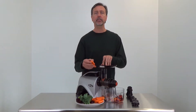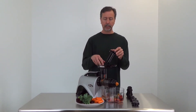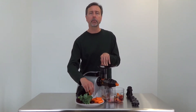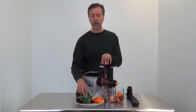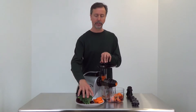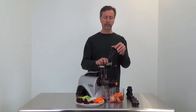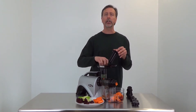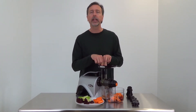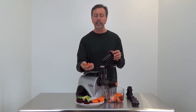Even though this juicer turns at 80 revolutions per minute and you do need to maintain a bit of pressure, I find the juicing goes pretty quick. A little more work preparing things to be a little smaller — you'll find if they're cut a little smaller, they'll juice a little more easily. If you have a large carrot and you're trying to fit it right into the feed chute, you'll find it'll be a little harder.